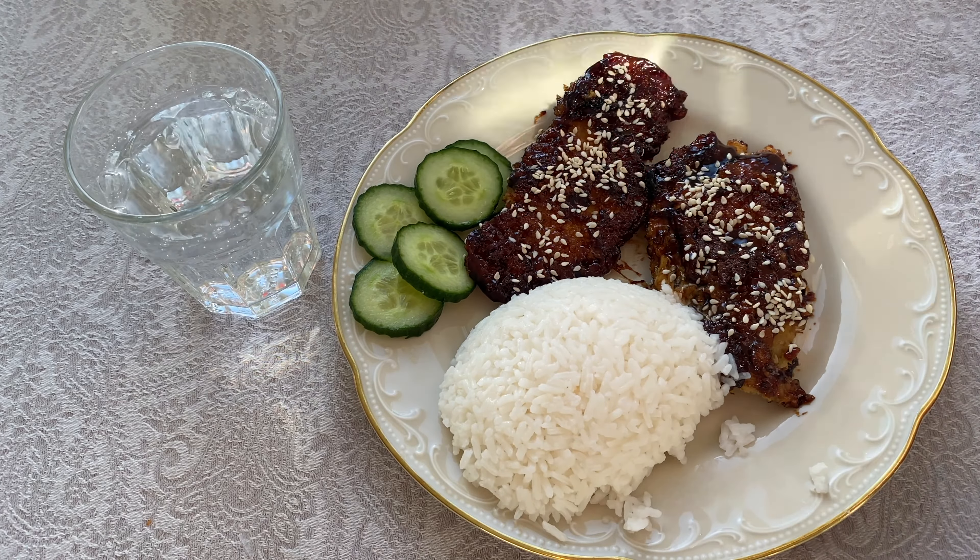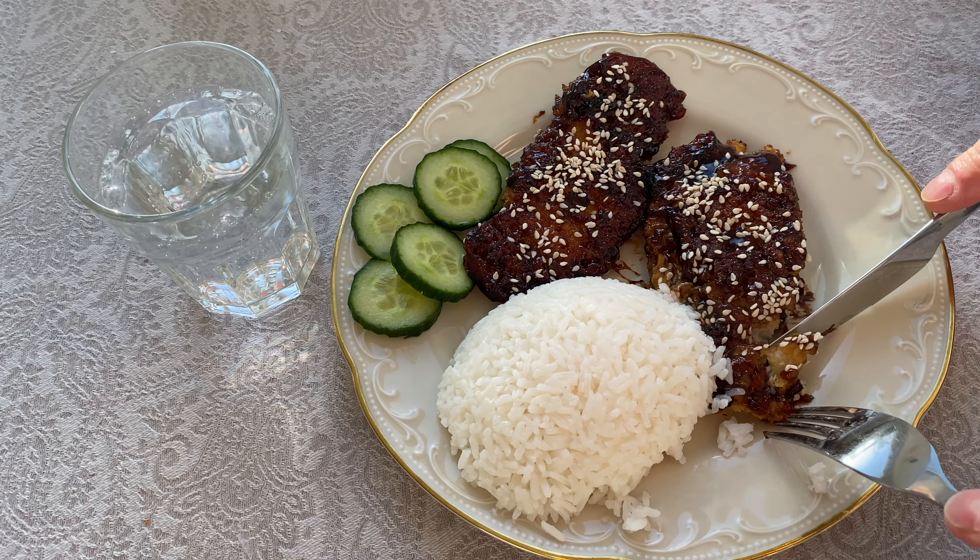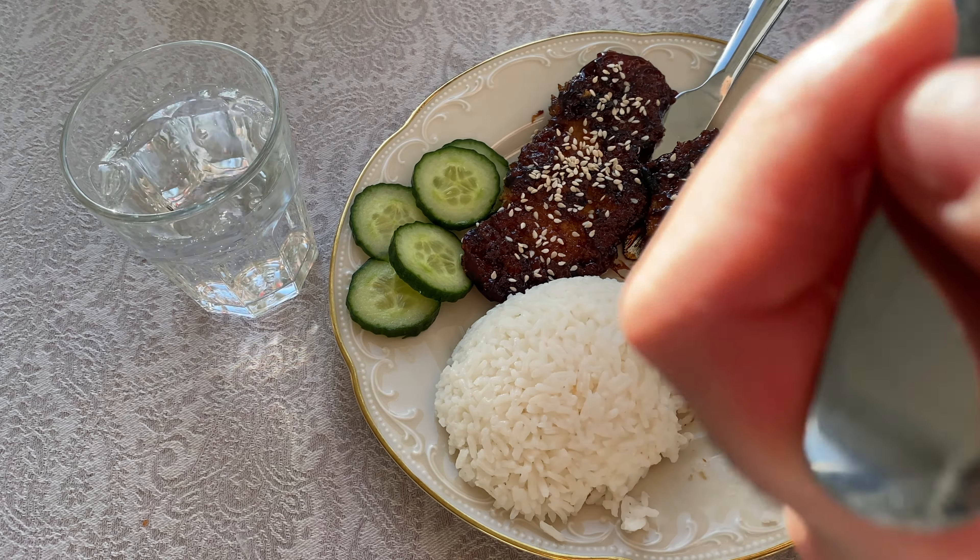I have to say guys, it both looks amazing and smells amazing, if you ask me. Can't wait to dig in. Mmm. Wow, that was really good guys — really, really good, and so easy to make as well. I hope you enjoyed this video. As always, thank you for watching. Please smash the like button, subscribe, and I'll catch you on the next one. Let's go!